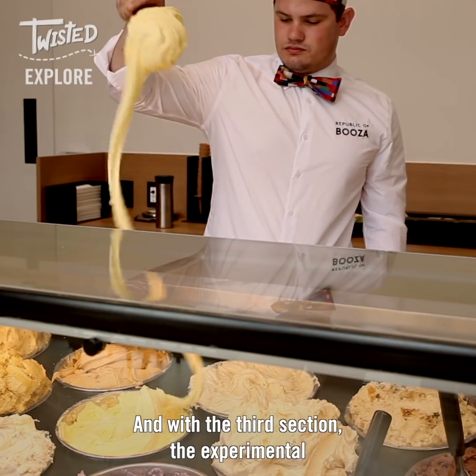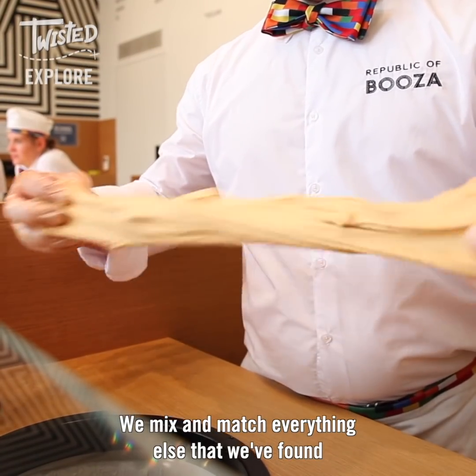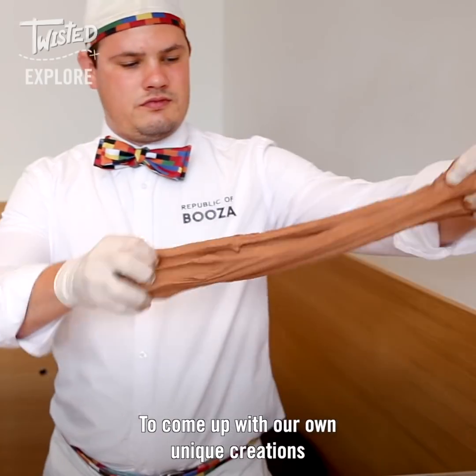And with the third section, the experimental, we mix and match everything else that we found to come up with our own unique creations.